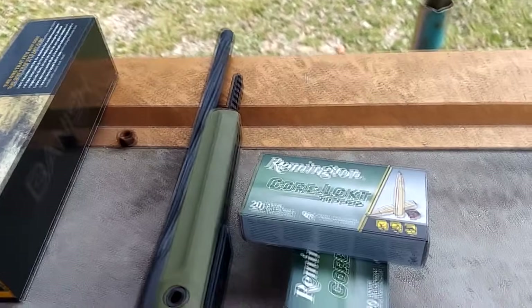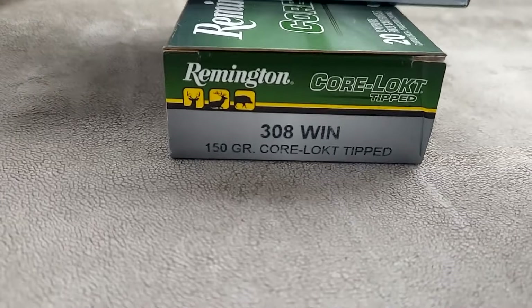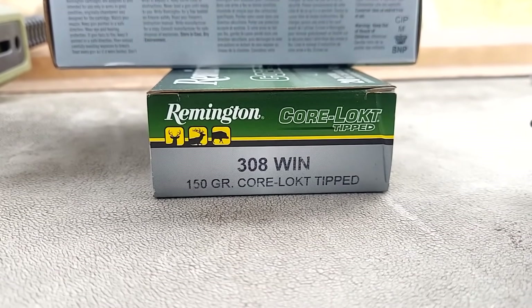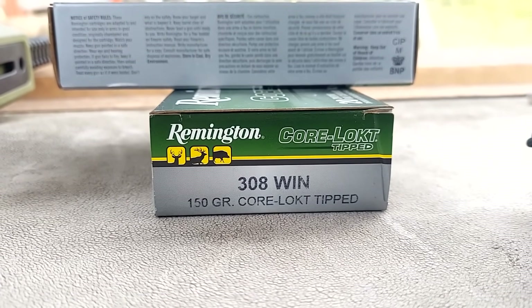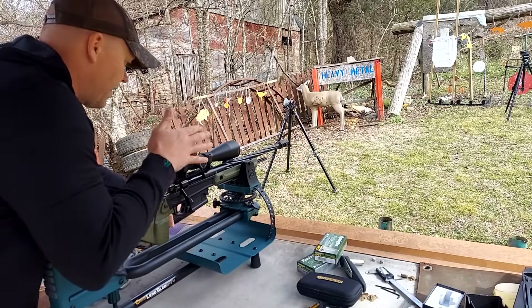I'm going to run my Banished 30 can from Silencer Central on there, and 150-grain Core-Lokt Tips is what I'm going to run. This has a 1-in-10 twist barrel, and in all my experience I've had the best luck out of 150 grains in a 1-in-10 twist. But we're about to see how this Stag likes this stuff.